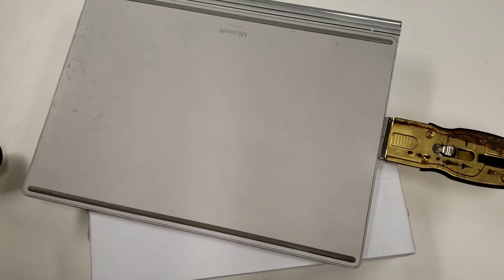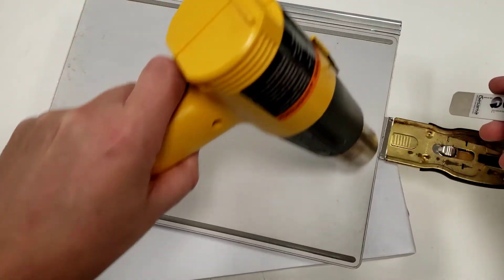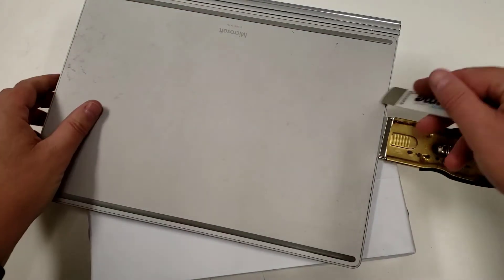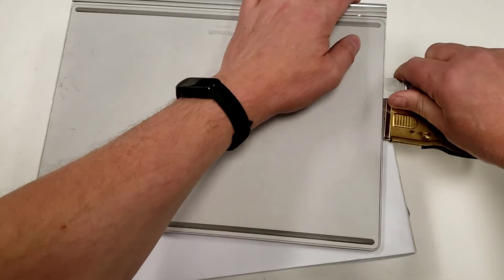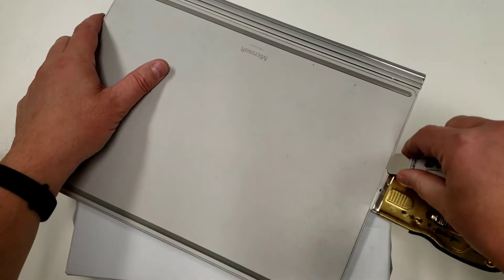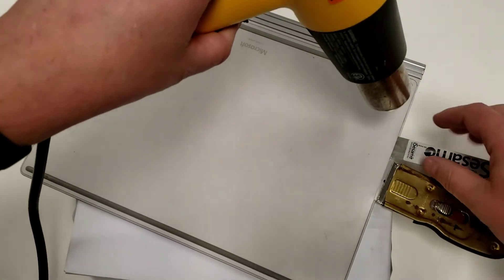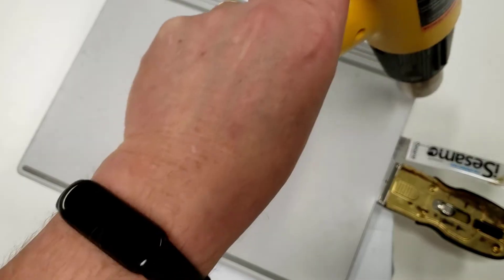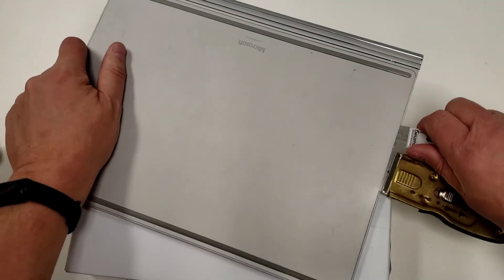This seems too stiff so I'm going to move to my other tool, but you could just use another razor blade. Don't apply too much pressure — you don't want to warp or damage anything. Once we can get that in there, now we can just slide it around. That's the key — just sliding it around. Now I just have to move it around: heat and slide. I'm not going to make you watch all of this — once you've got the start of it, you pretty much have the idea.